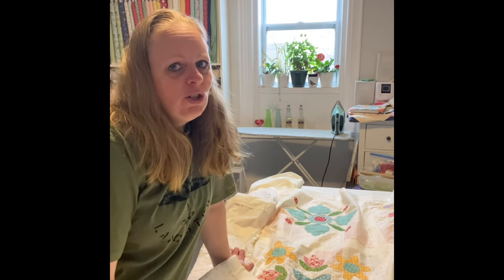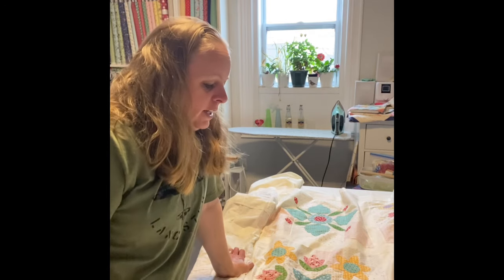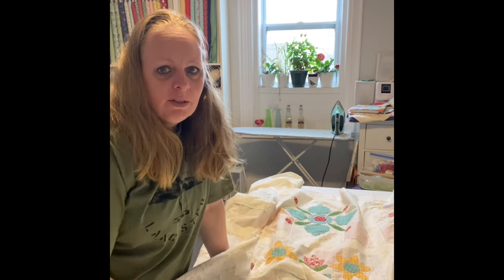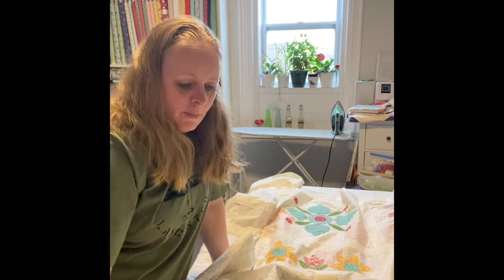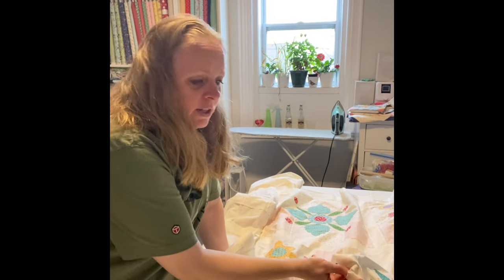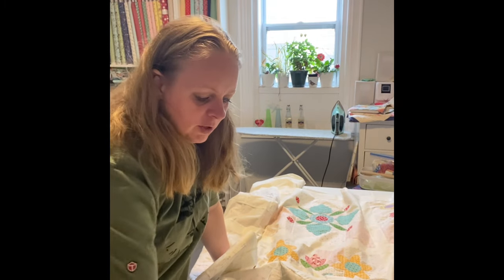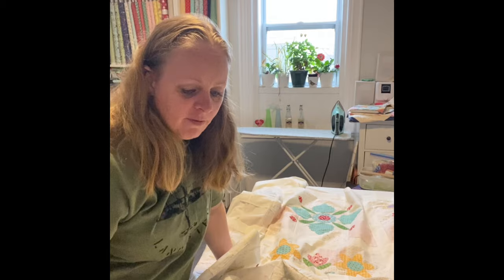For the back on a quilt like this, make sure it doesn't show through. Mine is a lot of white so my back is just plain — it's actually the same color as what I used in the background, which is Le Cream by Confetti Cottons by Riley Blake. It's my favorite.